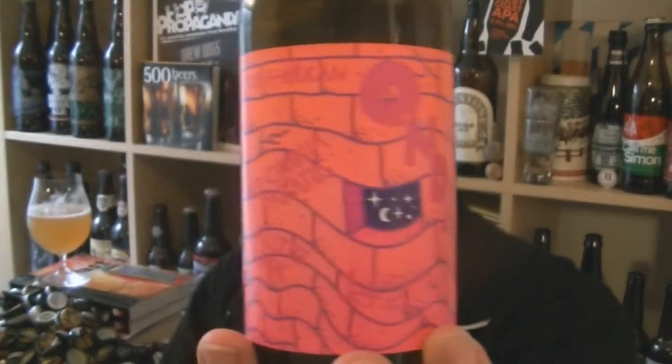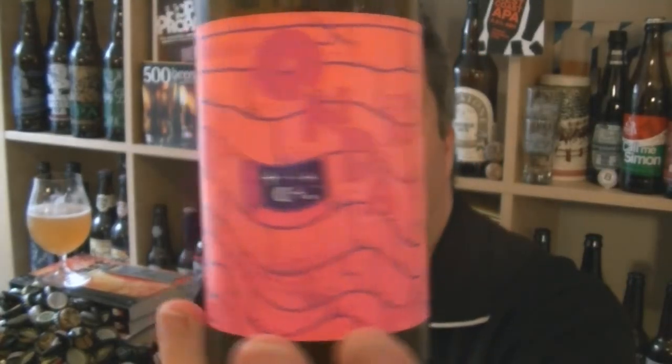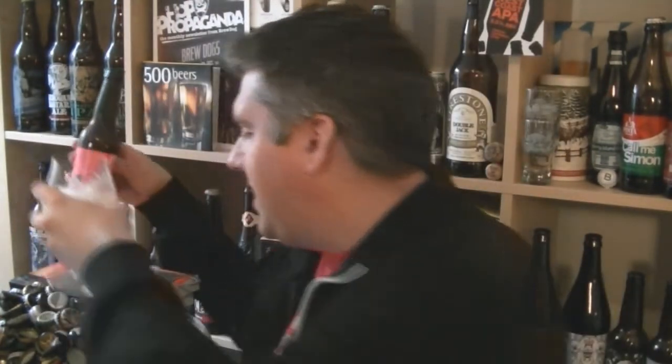Another winner from Omnipolo in Sweden. That is a bottle of the Onda Mosaic Pale Ale, 5% ABV. Very nice indeed. I'm Rob from Halbzene.com. I'll see you next time. Cheers.